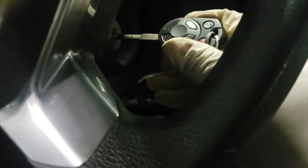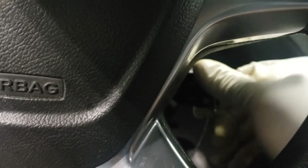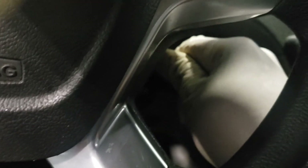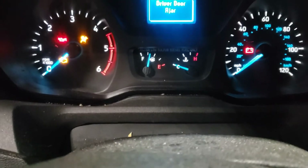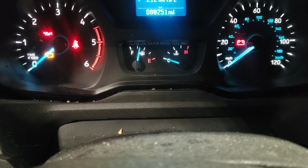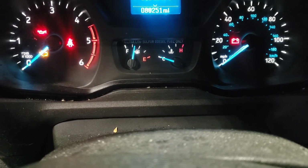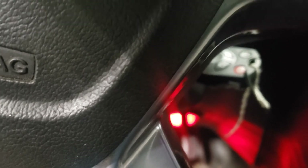There are a couple of ways to bleed this system on a Ford Transit. One way is to actually turn the ignition switch on, leave it on for about 10 seconds, then cut it off, then turn it back on for another 10 seconds. You can do that seven times to bleed the system.